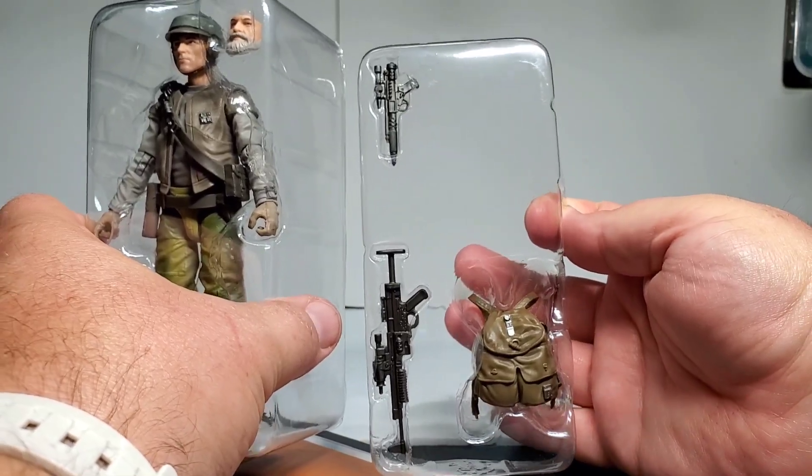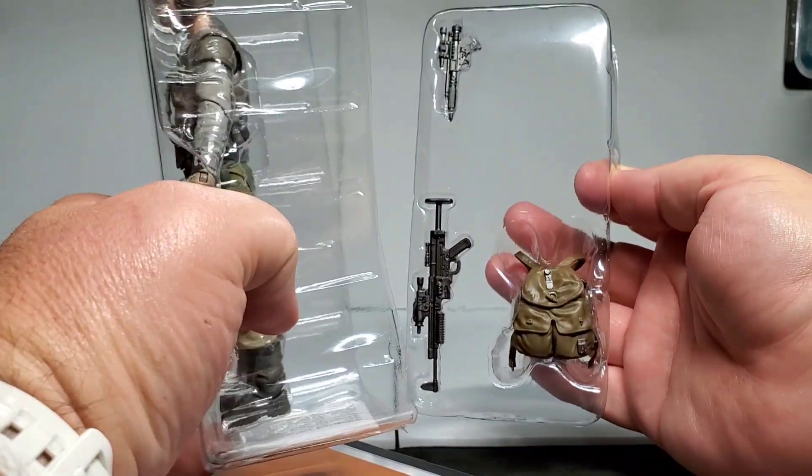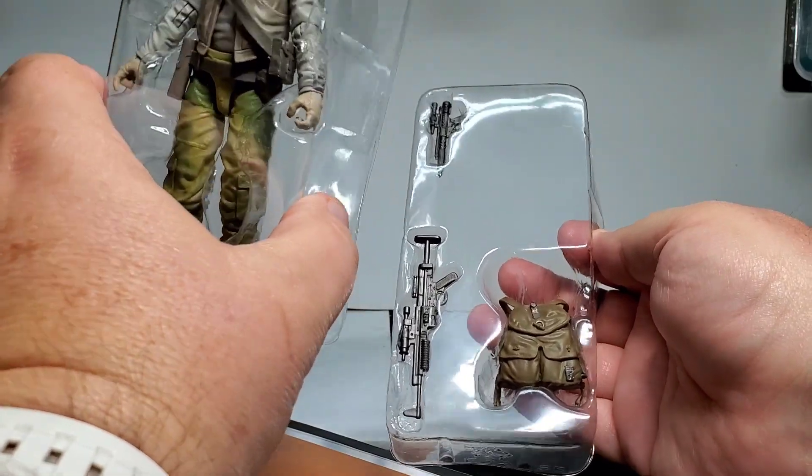There we have the back tray with the weapons and backpack, and then the front tray is the figure and faceplate.